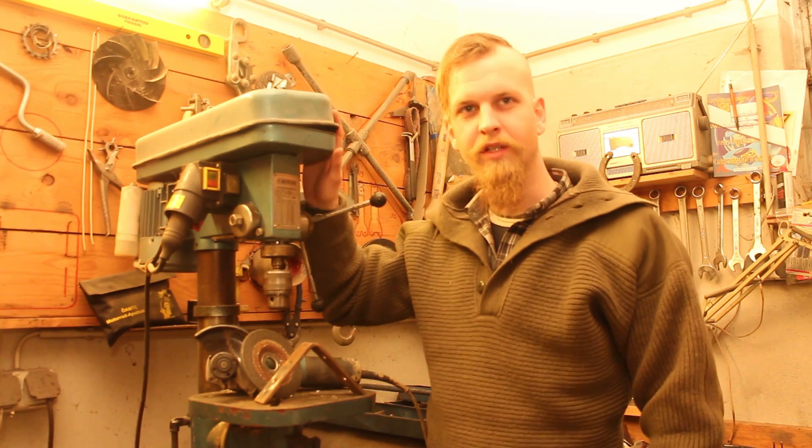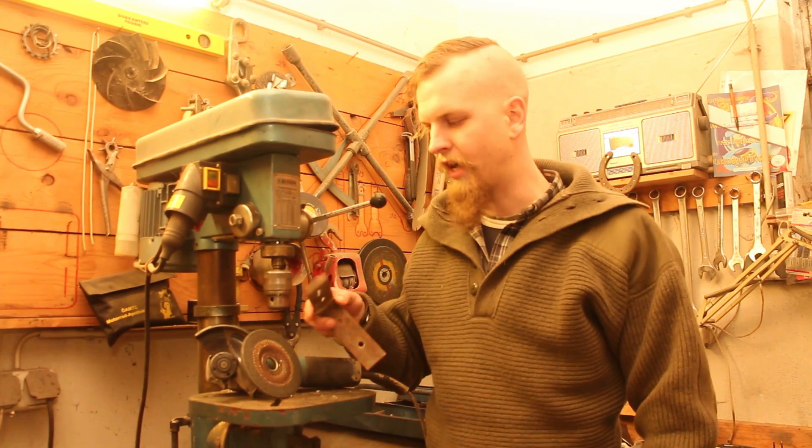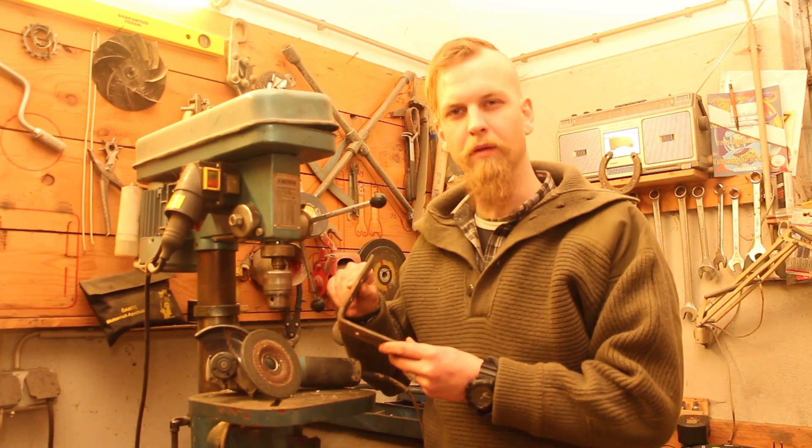What I've got here is my old trusty drill press, an angle grinder, a grinding disc, and a piece of flat iron which was bent into a right angle. Should be enough.